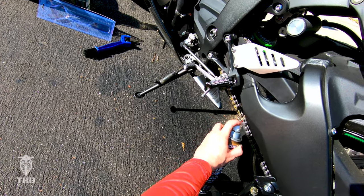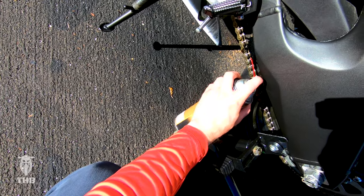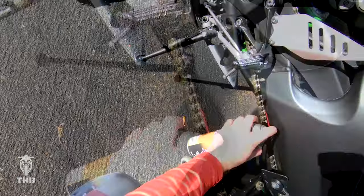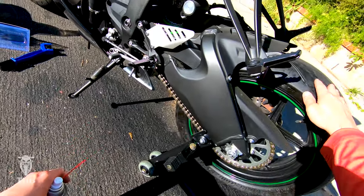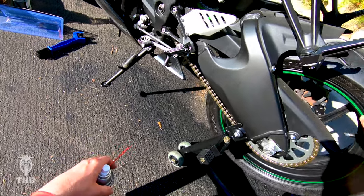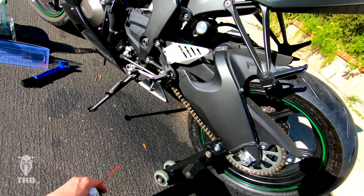Getting the outside so it's nice and covered, and then we want to make sure to get the inside too — putting the can down at an angle. Once it thickens up, I'm going to go ahead and wipe it down a little bit just to make sure it's not on there too excessively. Then wipe down the rest of the bike, clean everything up, and we'll be good to go.